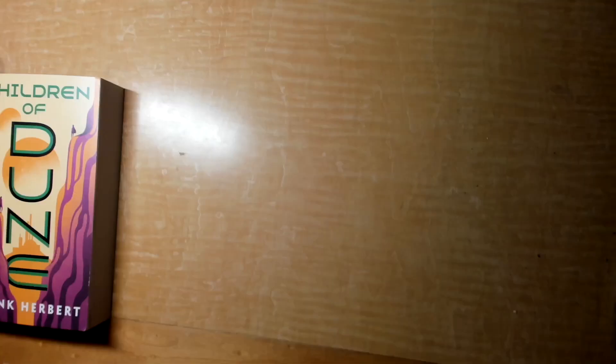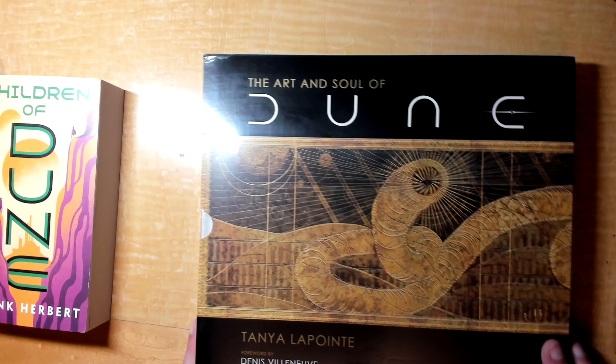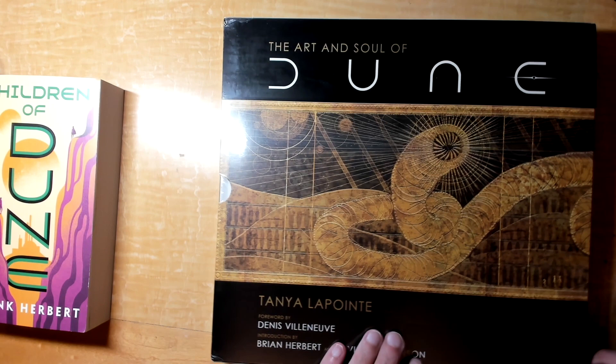This is the real prize. This was on sale on Amazon, so with new images released for the upcoming part, and especially since it was on sale, we absolutely had to get the Art and Soul of Dune. Introduction by Brian Herbert and foreword by Denis Villeneuve. This is really going to be something great, I think.